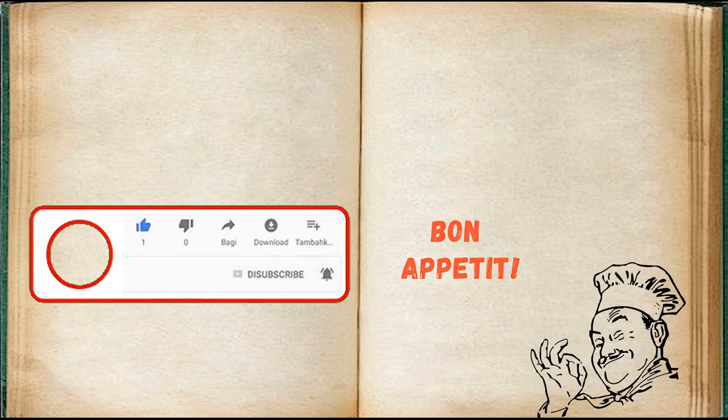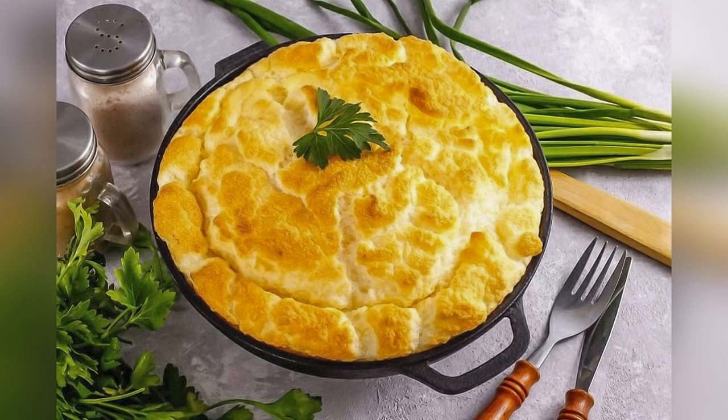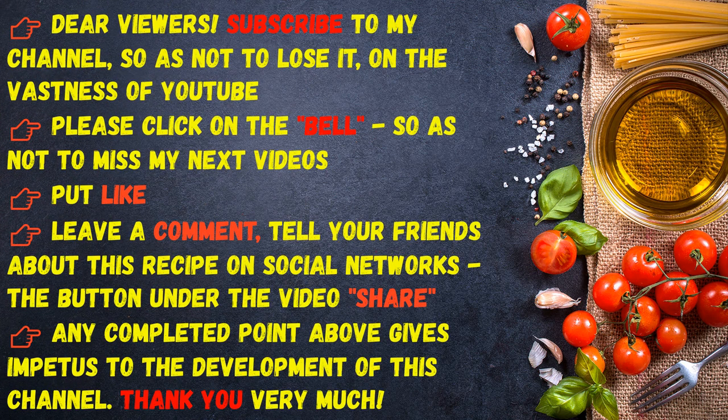Bon appetit! Dear viewers, subscribe to my channel so as not to lose it on YouTube. Please click on the bell so as not to miss my next videos, put a like, leave a comment, tell your friends about this recipe on social networks. Any completed item gives impetus to the development of this channel. Thank you very much.